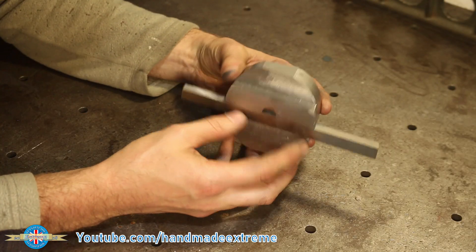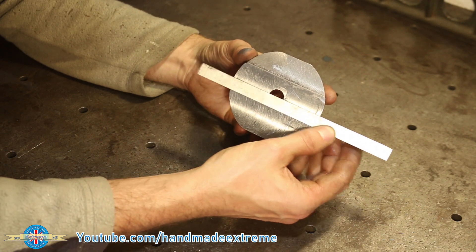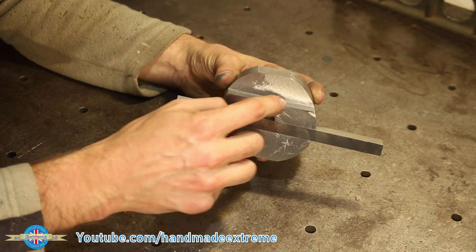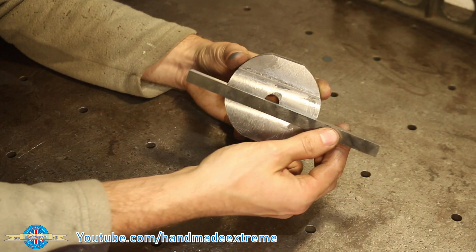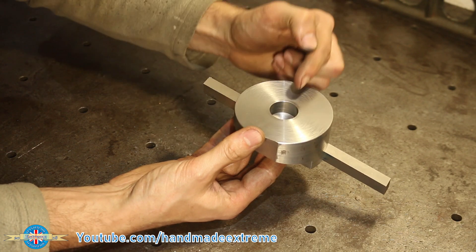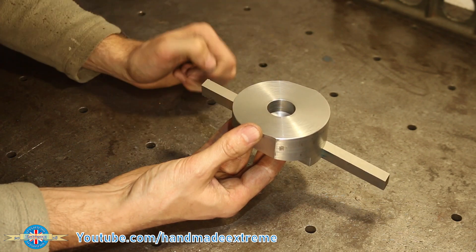That's the bulk of the work done on the bottom piece. The piece of high-speed steel is going to go in here like this. We need to put some holes along here for grub screws so that this doesn't fall out, and then we'll get to making the spindle adapter that's going to go in here and hold it in the machine.